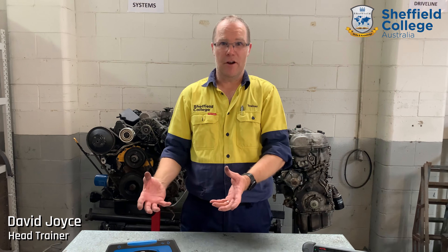What does an auto electrician do? An auto electrician works on motor vehicles, specifically the electrical systems. They are different to a mechanic, who works on the mechanical system, the suspension system, and the braking system.